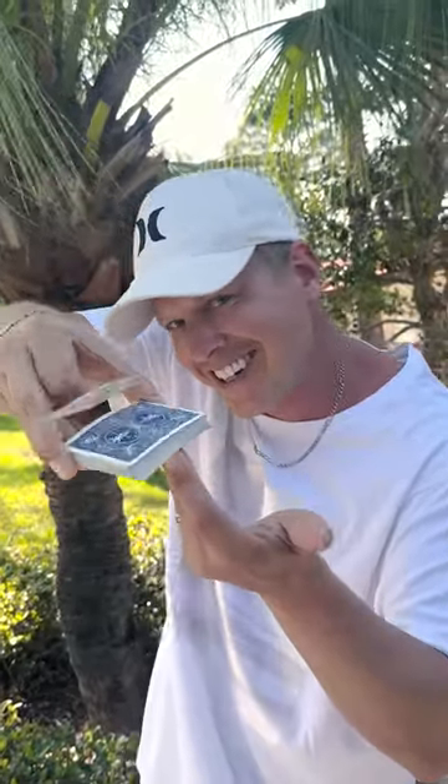The best part about this trick is you can do an awesome photo shoot, or you can have a card fly up and catch it.